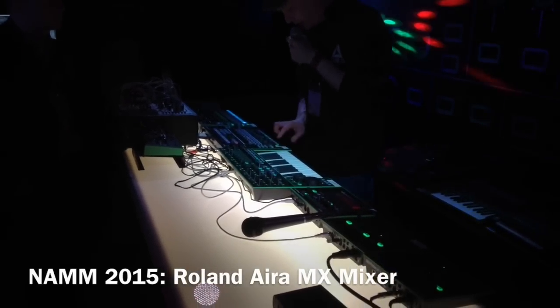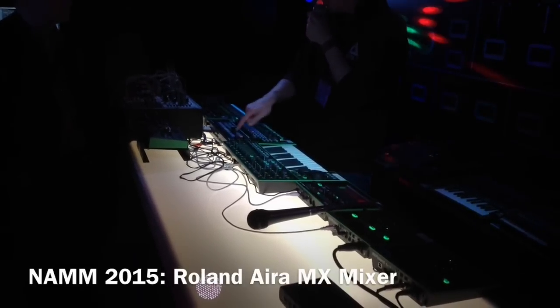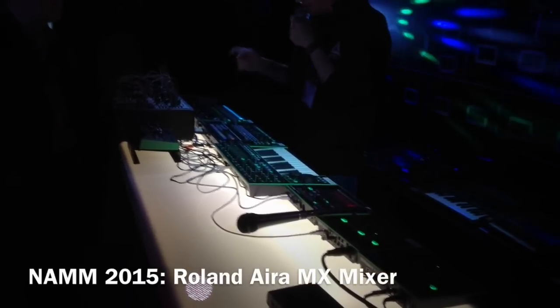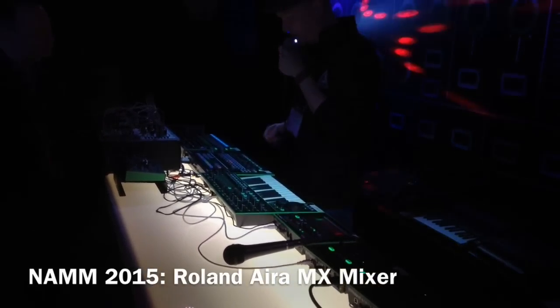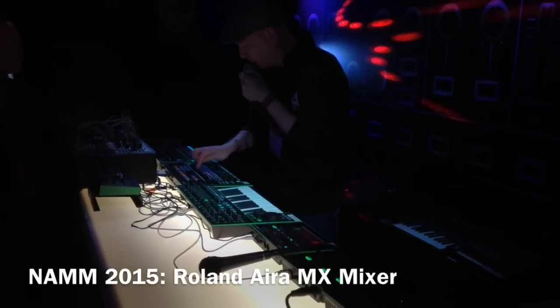Another thing that makes it really unique is that I have this step-based effect here. I can use that for sidechain compression, slicer, and filtering. I can activate it now for the TB3, and now you hear the sort of filtered jumps. I can obviously control that pattern myself, so I can add a few more.